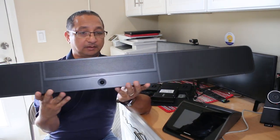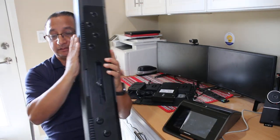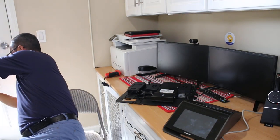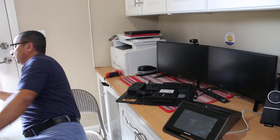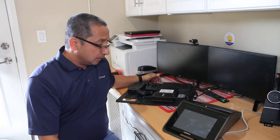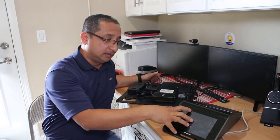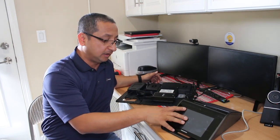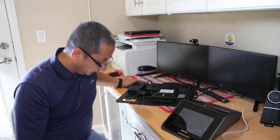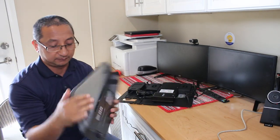You can plug it in and mount it on the back side - it's mountable. I won't use the soundbar here since I don't have the space, but the speaker is built in to the Mercury unit so I don't need it for now. This soundbar is mostly designed for larger room spaces.